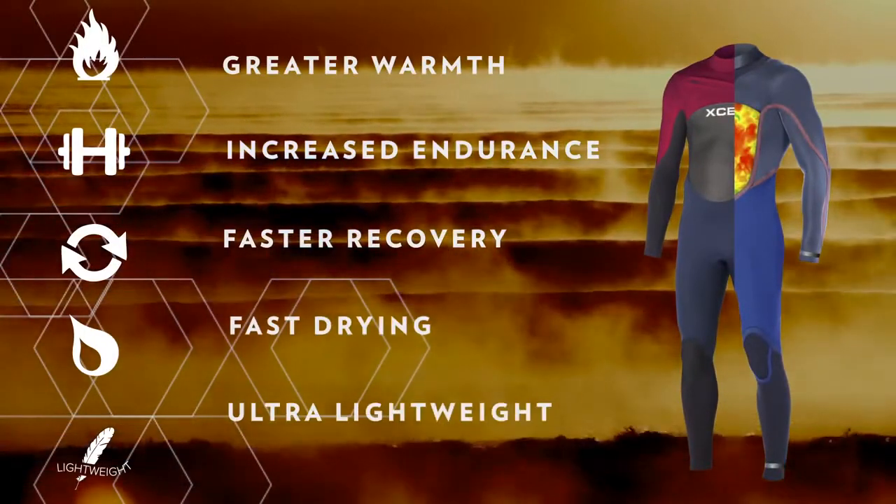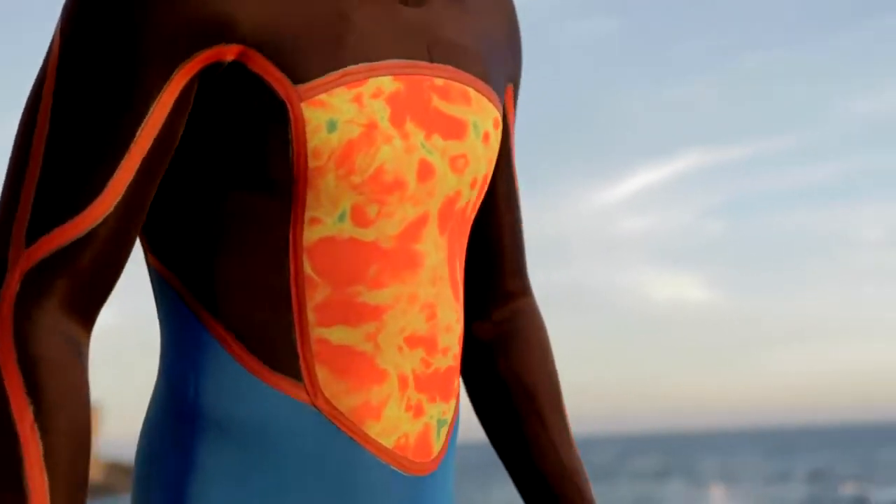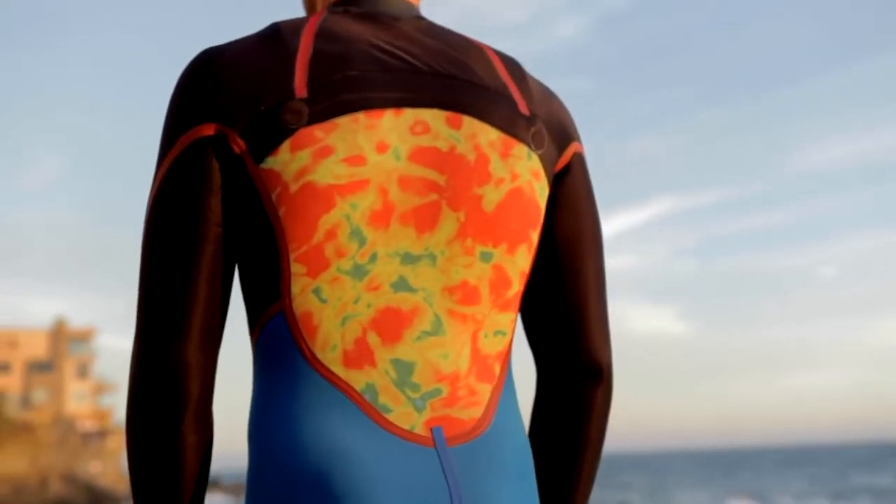TDC provides increased endurance, faster recovery, and enhanced overall performance. In the Infinity, TDC is used in the front and back chest in an infrared print low pile for enhancing warmth at the core.